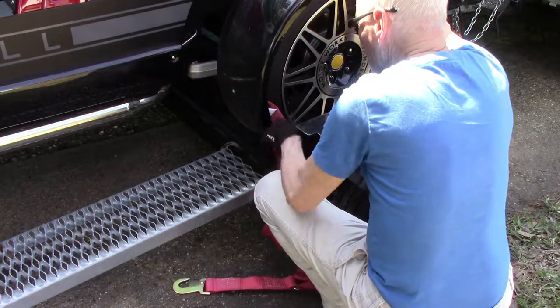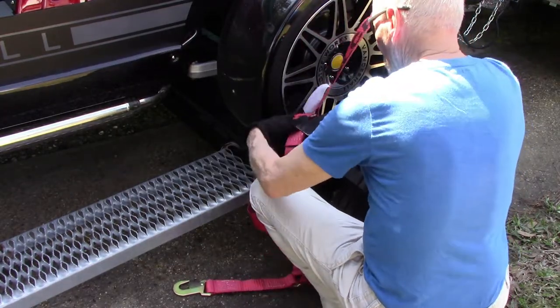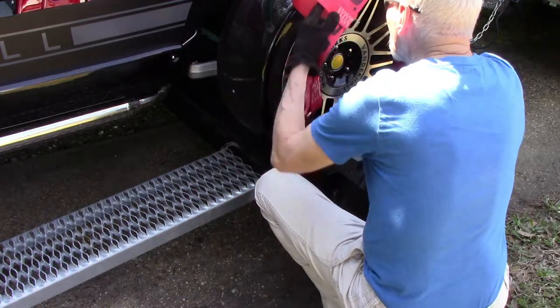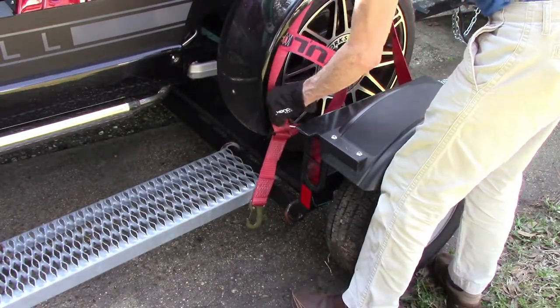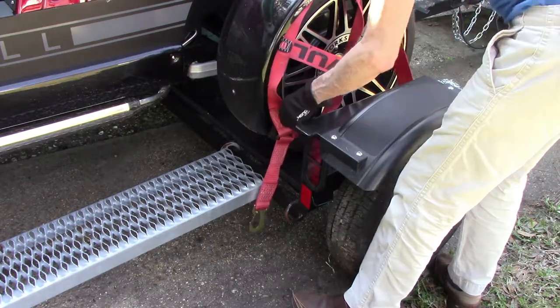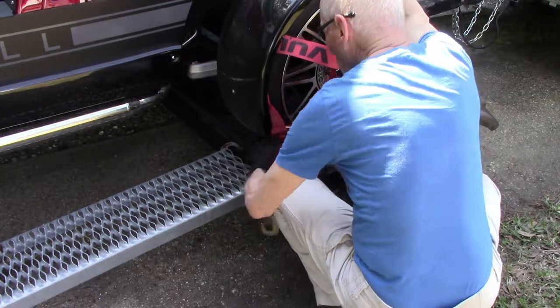The set I'm using today is a Vulcan Classic basket-style wheel lift harness. It is a much simpler design with one strap over the tire. It has a safe working load of 1,665 pounds. As you can see, it's not going to be any easier to get this on the Venice tire.